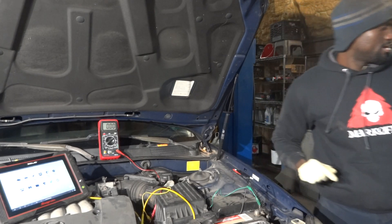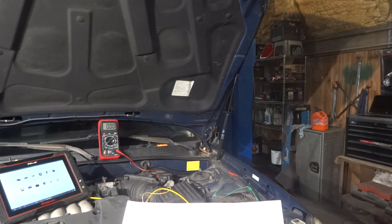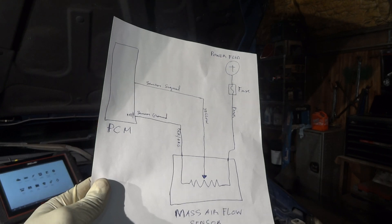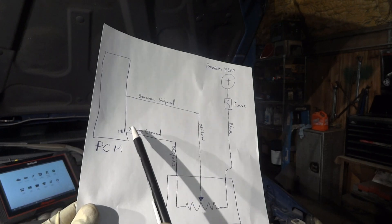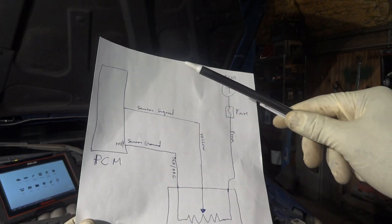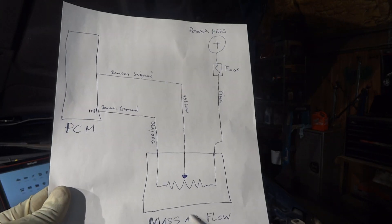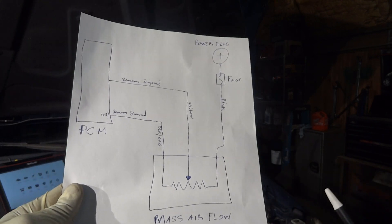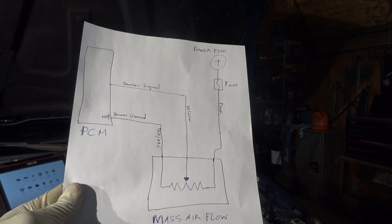I drew a wiring diagram here about this mass airflow sensor. On the left-hand side of the wiring diagram I drew the PCM, which stands for power control module, or engine computer, or ECM. And then this component here is the mass airflow sensor itself. This one is basically a potentiometer.